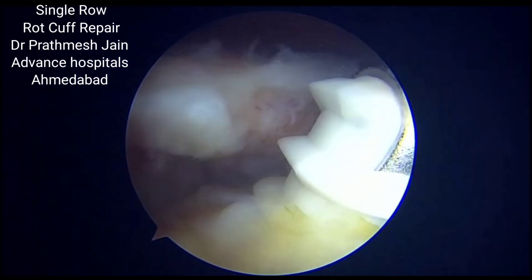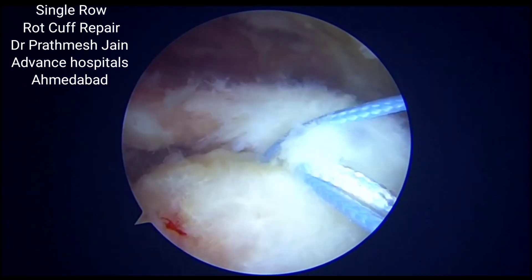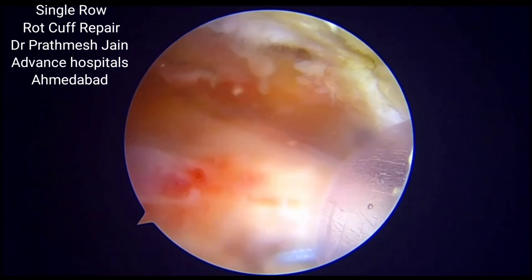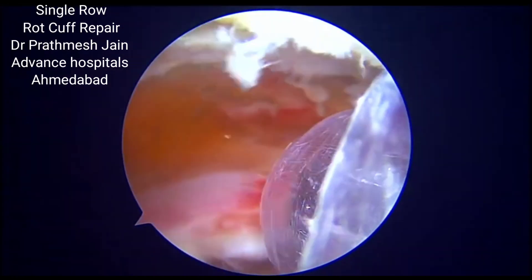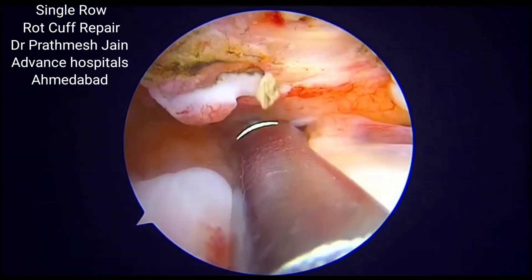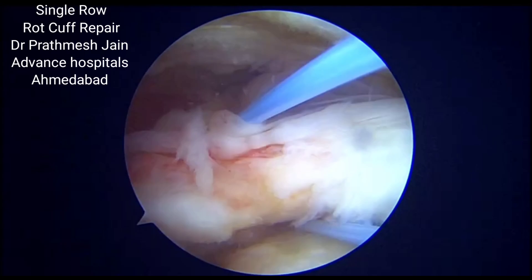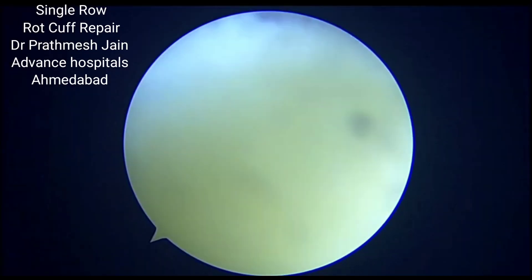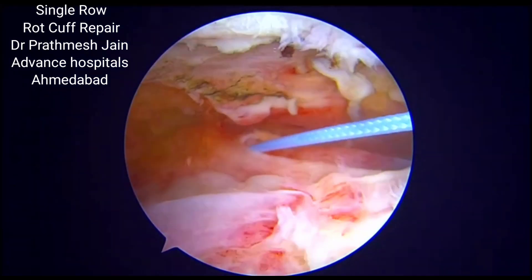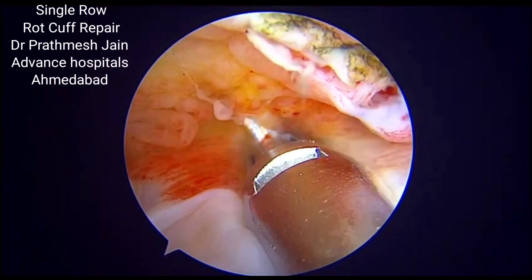Here we are using a helicoil suture anchor to repair it in a single row fashion. By single row, we mean we need to pass an anchor between the middle and the lateral row and we need to pass three suture limbs through the cuff. The center suture limb will serve as a simple suture and the two other suture limbs passing through the cuff will serve as a mattress suture. So this will be a Mason Allen configuration.